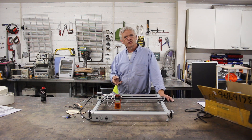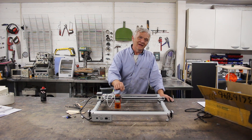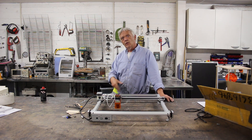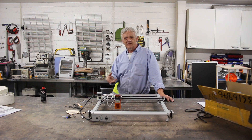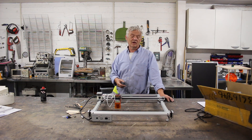Diode lasers were quoted by the power that they consumed rather than the optical power — the power at the laser point — and they were still relatively underpowered. You could engrave with them, but cutting with them was a challenge, but that steadily improved over time until you got things like Vigotec.